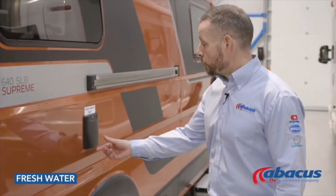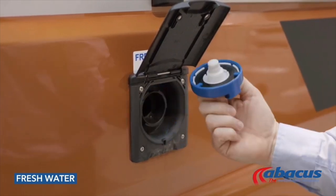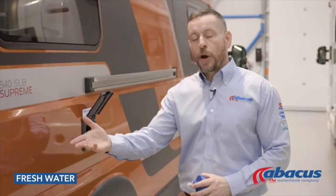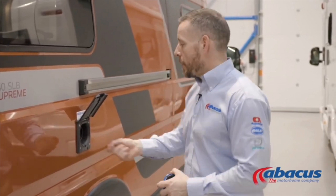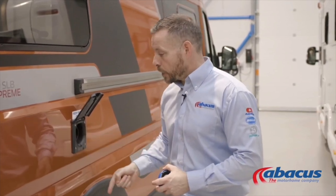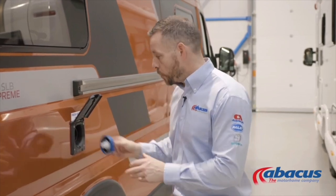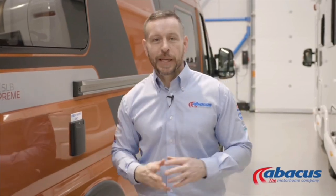To refill your water tank, simply lift up the flap, unscrew the cover, take your hose from the back, unwind it completely, connect it to the nearest tap on site, and drop the nozzle in to refill. Once the water starts coming back out of the tank you know it is full. At that point remove the nozzle, replace the cap, and return the hose to the vehicle.